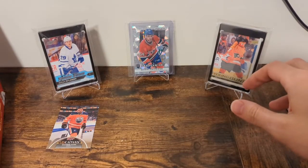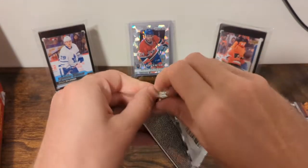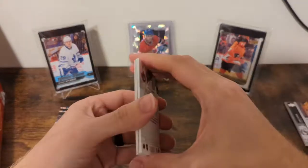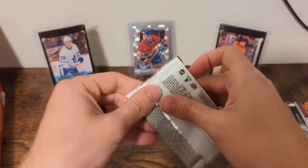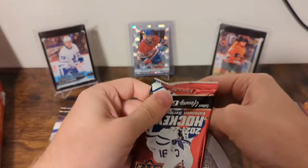Obviously hoping that between these two boxes we get a full base set. Love to build a full base set every year, and as dumb as it is, love to build it from opening packs. That's a Young Gun — starting it off, number one. We want to see seven or more.